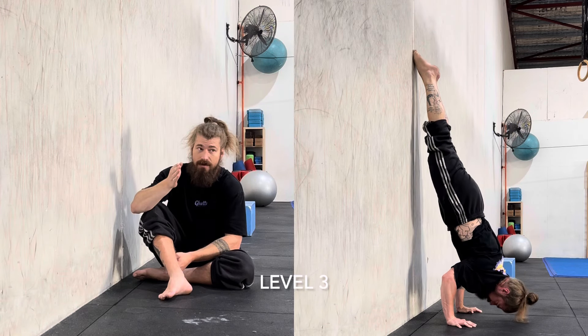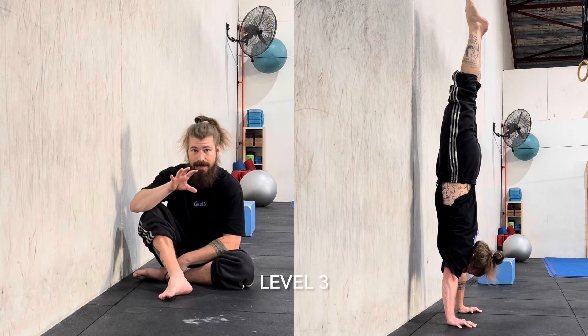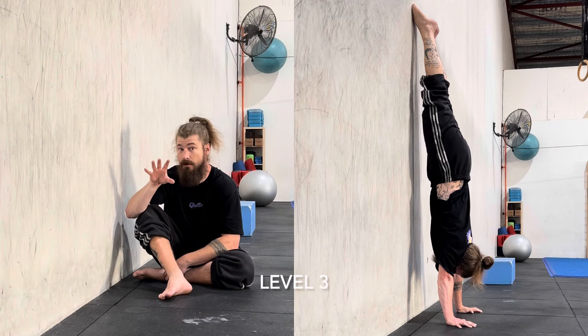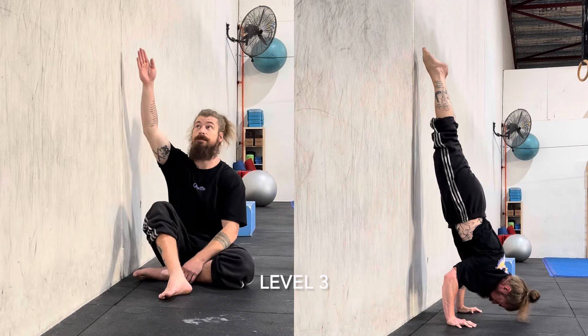And as you push back up, you are starting to flirt with the lines of balance. So it all comes down to where your center of mass sits in relation to your hands. If the center of mass sits behind the hands, the feet will need to be on the wall — no ifs or buts about it. If it sits above, then the feet aren't required. So we're going to use the feet on the wall.